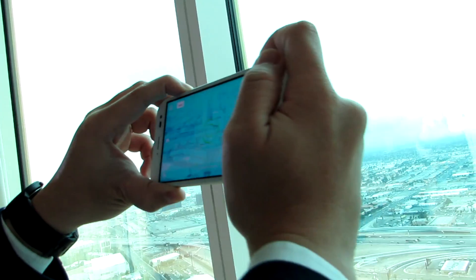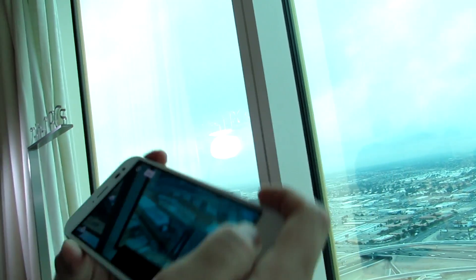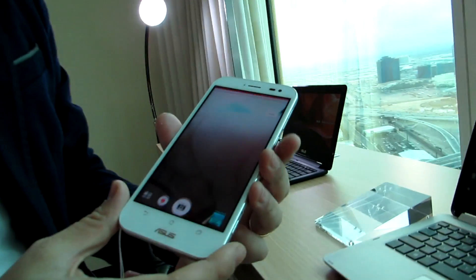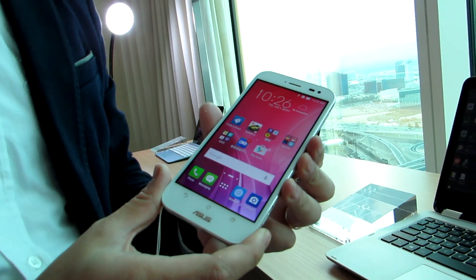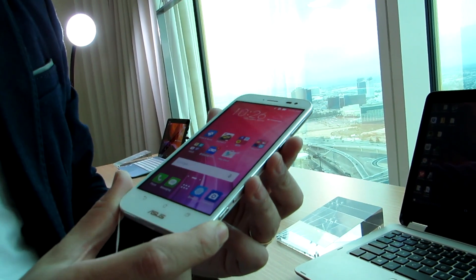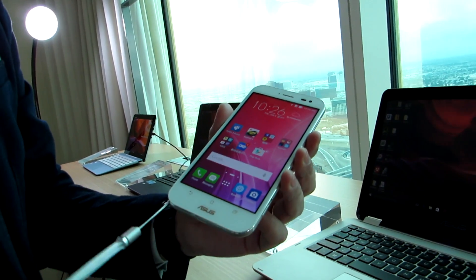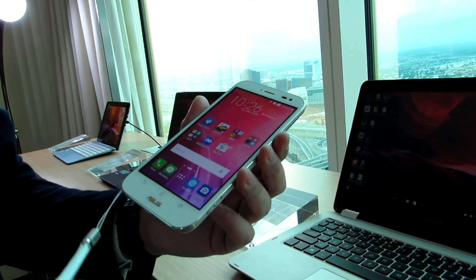So that's the Zenfone Zoom, available at $399 in the United States starting in February 2016. The standout feature is definitely that camera. It has Android 5.0 at launch with the Zen UI user interface, very similar to what we're seeing on the Zenfone 2 family, but the camera really makes this one stand out. This is Brad Linder from Lilliputing at CES 2016 with the Zenfone Zoom.